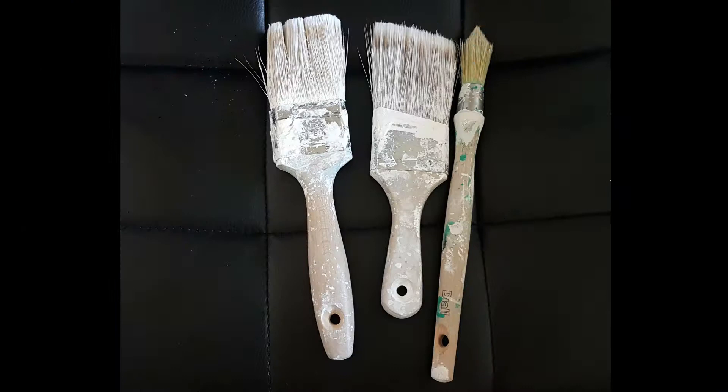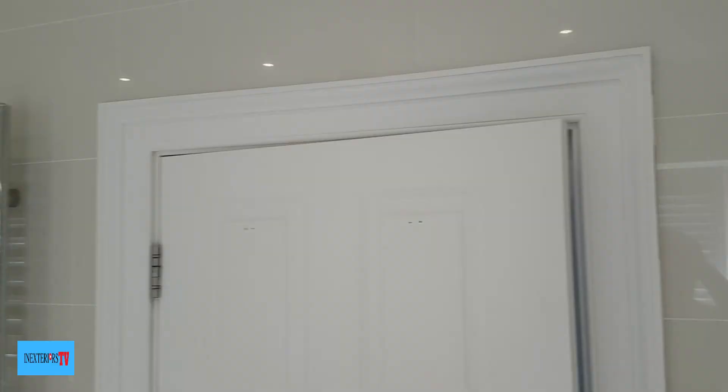The brushes of choice for this task are a two-inch synthetic paintbrush, a two-inch synthetic angle paintbrush, and a 15mm synthetic sash brush.